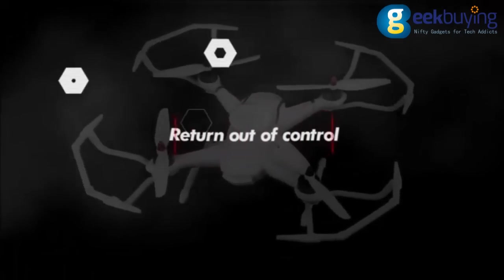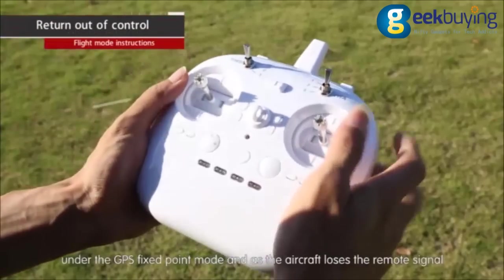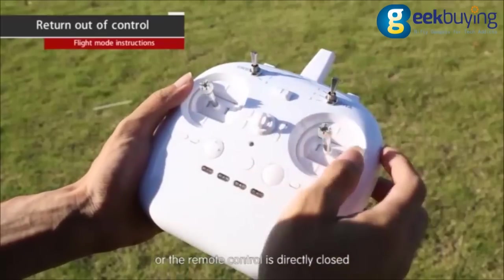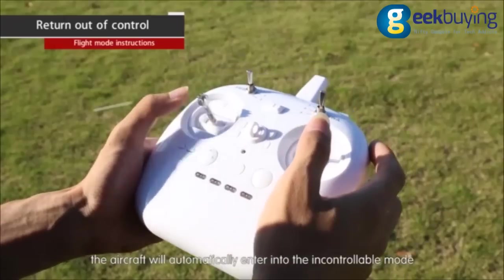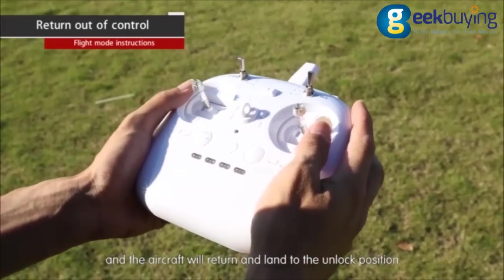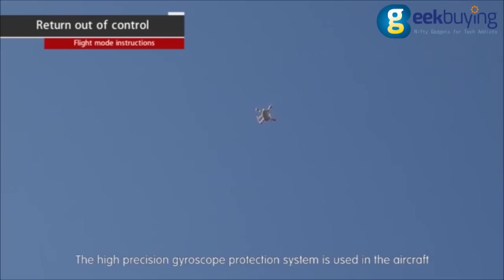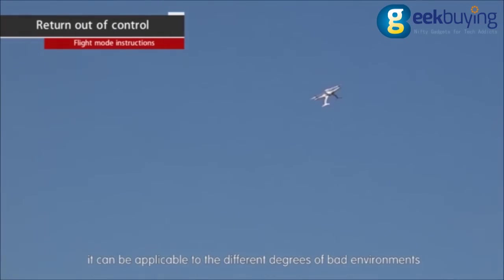Return out of control. Under GPS fixed point mode, if the aircraft loses the remote signal or the remote control is turned off, the aircraft will automatically enter uncontrollable mode and return to land at the unlocked position. The high-precision gyroscope protection system used in the aircraft makes it applicable to different degrees of adverse environments.